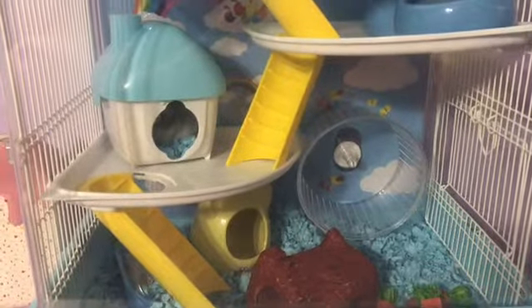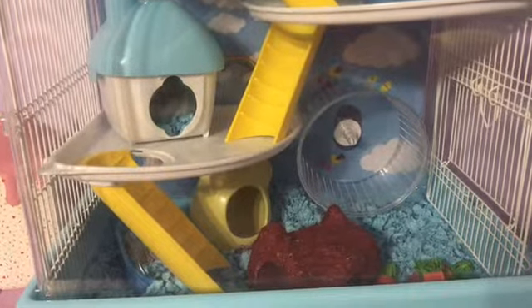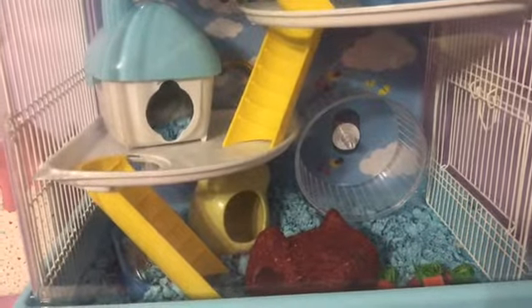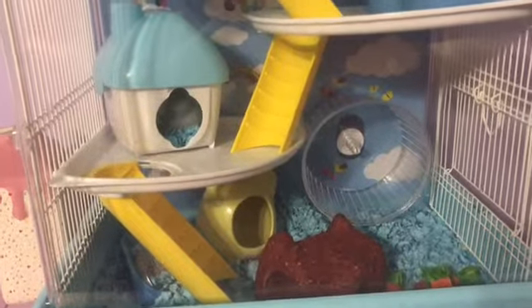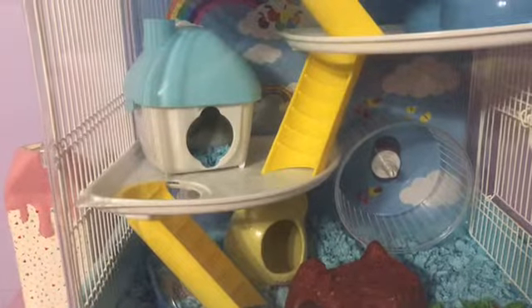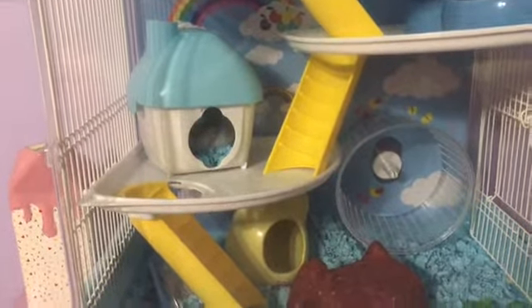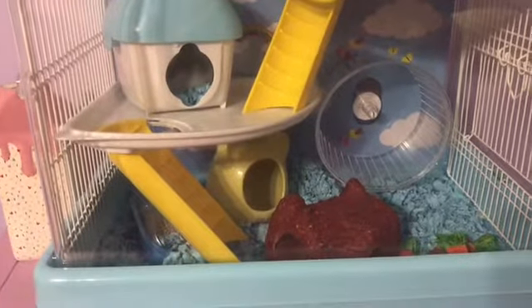Hey guys, welcome back to my channel. This video is all about Taz — it's how I clean his cage. I had already cleaned it because it's been a while, since I was expecting to get a new, bigger cage for him because this one is too small. As you can see, things are kind of crammed up.